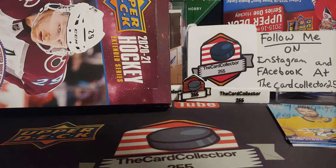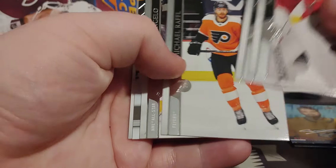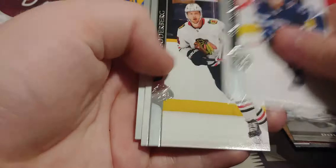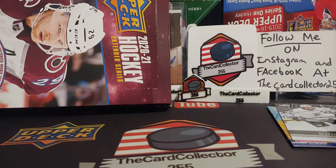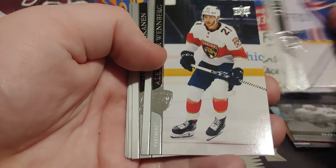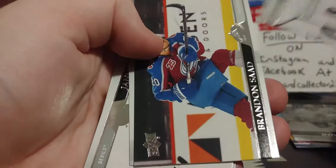Let's see what else we got here. Rookie Class of Connor Ingram — right on. One thing I am not pleased about is there's at least two — my last box had two to three packs that were base. I don't like how Hobby has base in it. First Retro is Drew Doughty — that's a nice one.